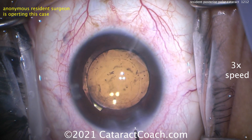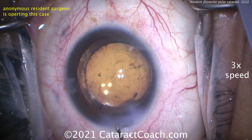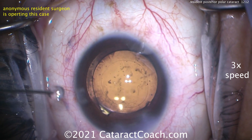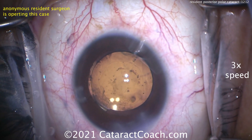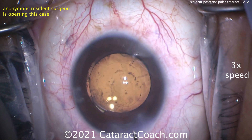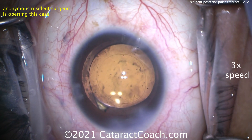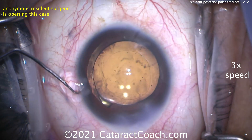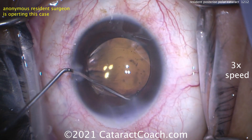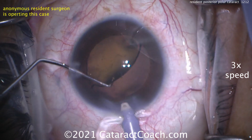Now look — I'll seal the incision first before removing viscoelastic. Why? I don't want fluctuations in pressure. I don't want that posterior capsule to be under any stress or to break. I don't want the AC to flatten. After the viscoelastic is removed from the eye, we get the lens rotated into the correct position. The eye needs to stay inflated, which means the incisions are sealed so the eye doesn't collapse. Now we're gently going to rotate it, and I'm going to lift the optic.